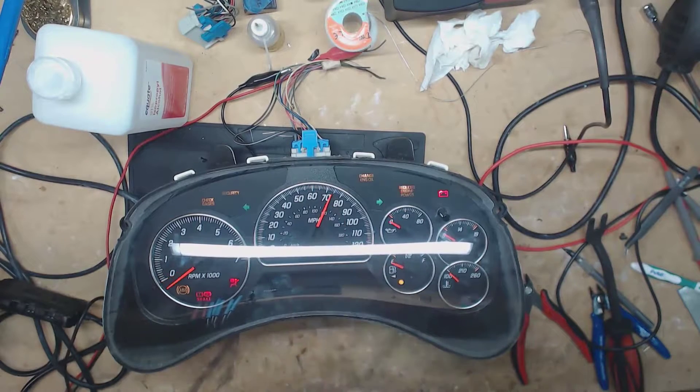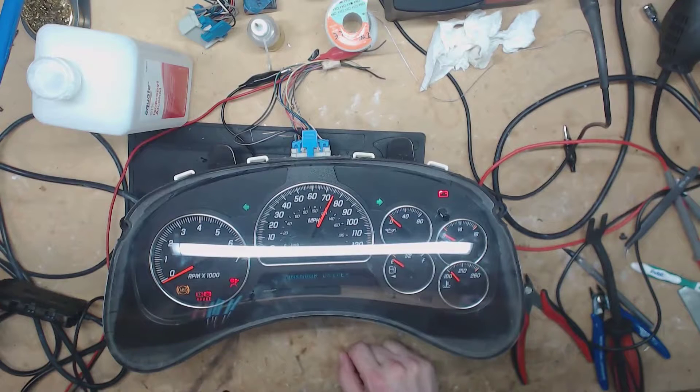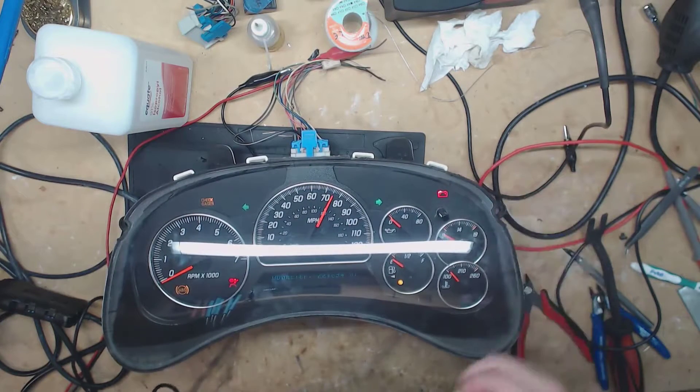So you can see the speedometer is stuck — we definitely have a stuck speedometer. Looks like the volt gauge is stuck too, so we'll go ahead and get this apart and see what's going on.